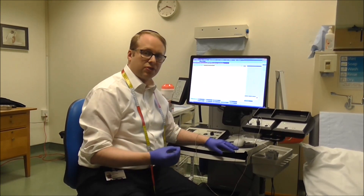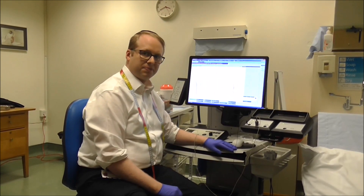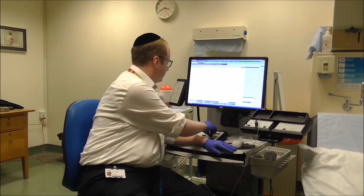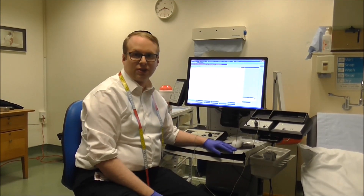The sound you can hear is the sound of my muscle as I lift up my fingers. And you can hear the sound of the muscle fibres as they activate.